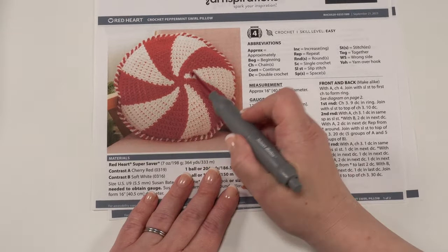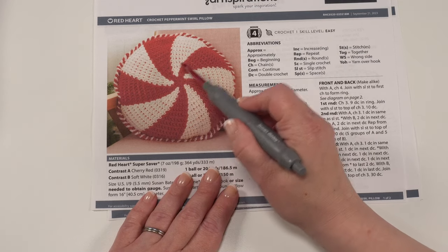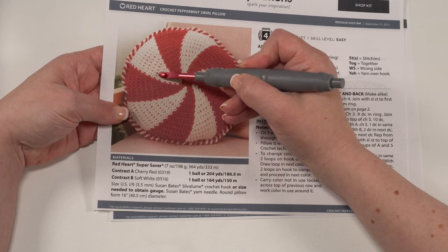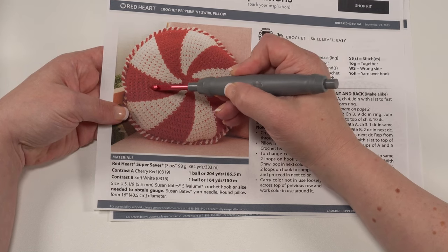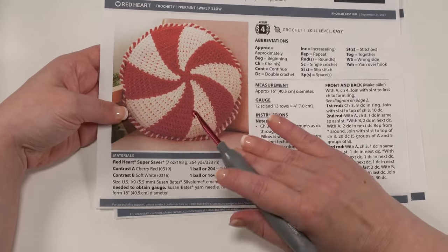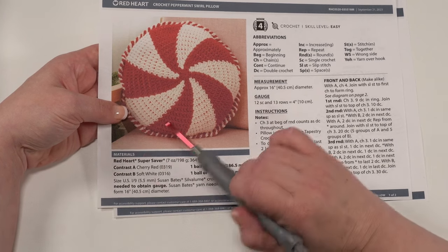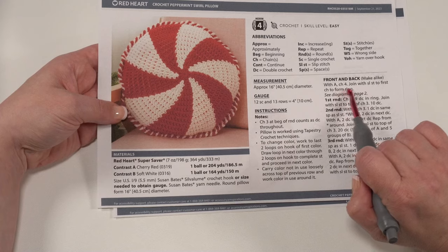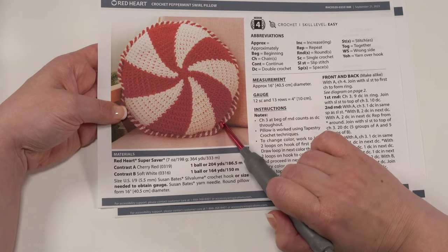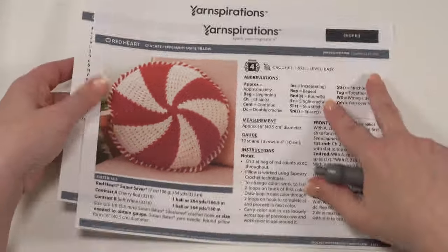We are going to be working tapestry style, which means we're going to be working with both colors in every round of the pattern — working over the color we're not using. If you look closely at the photo, you can see how the red peeks through a little bit on the white, and the white also peeks through a little bit on the red. This is a feature of tapestry crochet — if you see that in your stitches, you're not doing anything wrong. We want to make two pieces, a front and a back, that we'll then seam together with a really fun seaming technique. There's also a chart for those who prefer that to the written instructions.